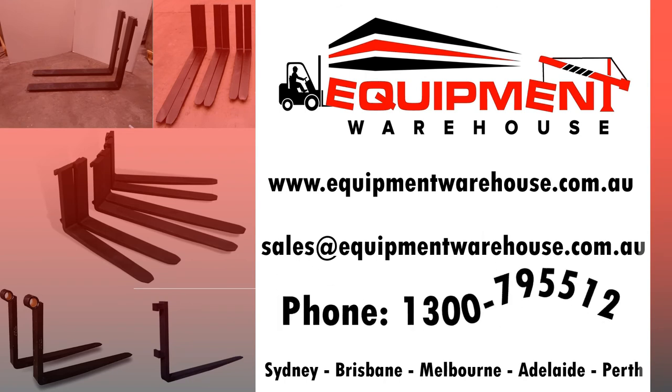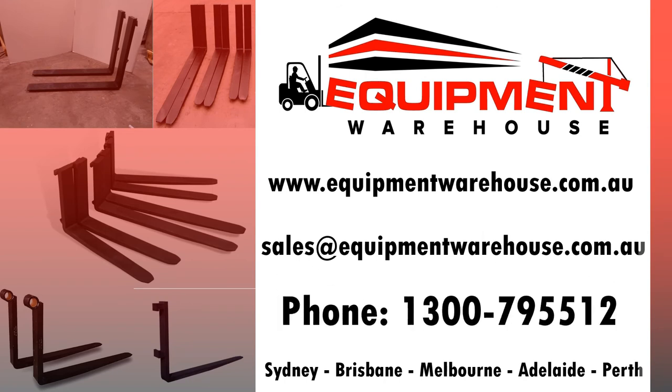Our telephone number is 1300 795 512, or check out our website at equipmentwarehouse.com.au.